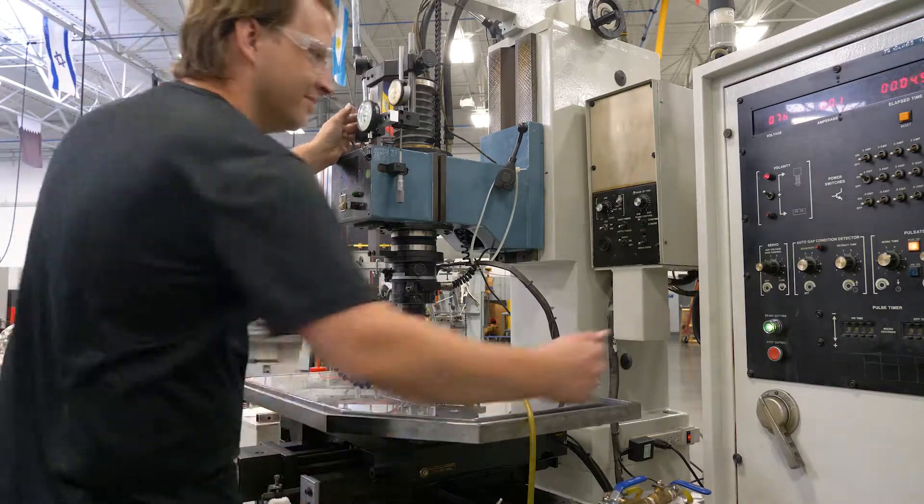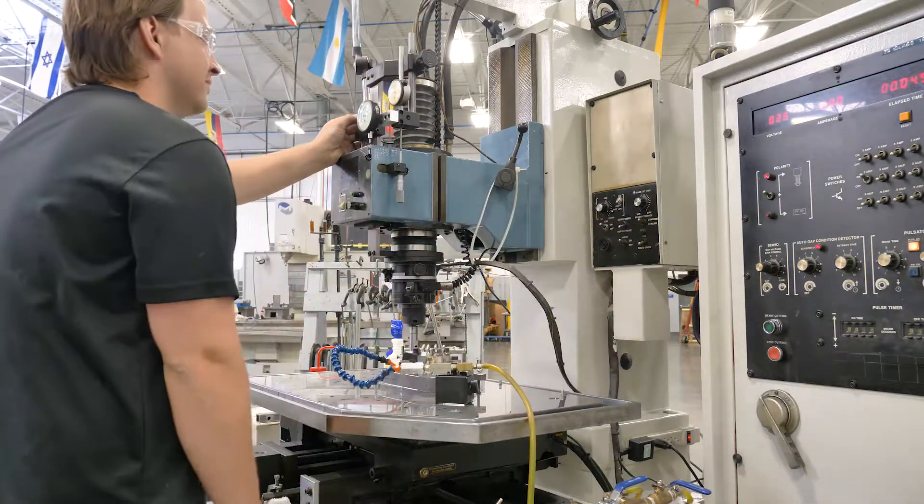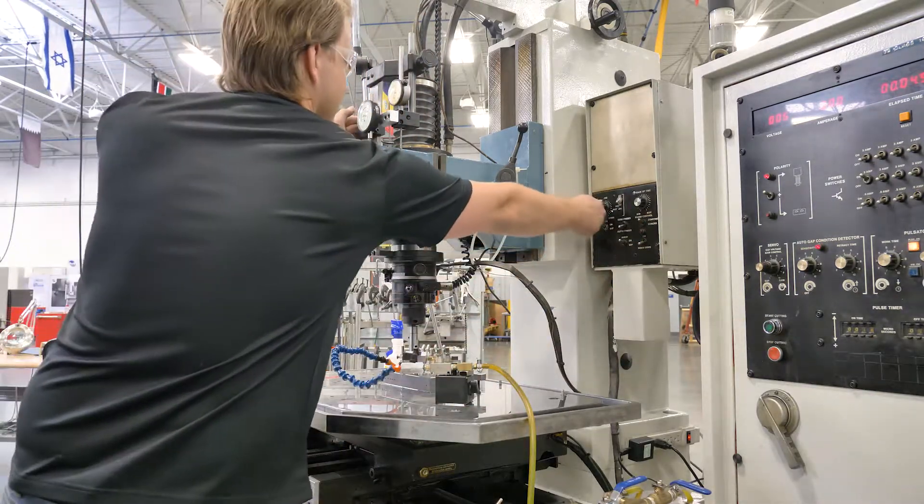When that point is reached, the cutting is halted, the flow of dielectric oil comes to a stop, and the EDM electrode is moved away from the workpiece.